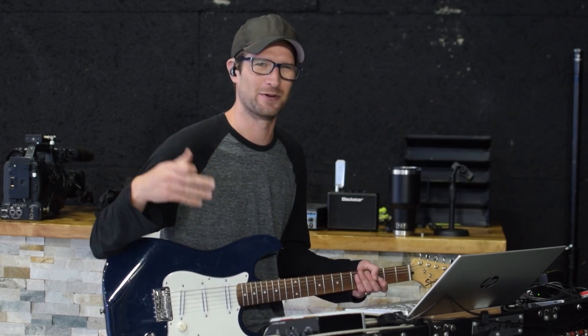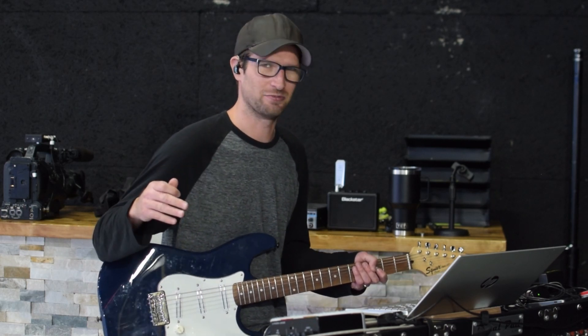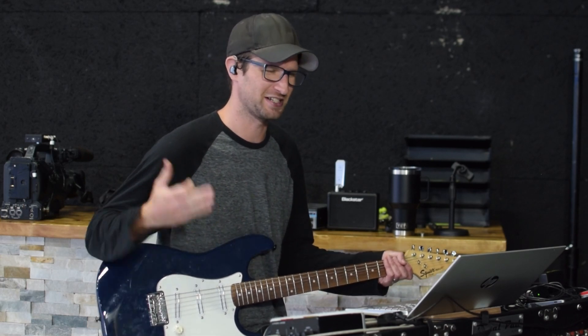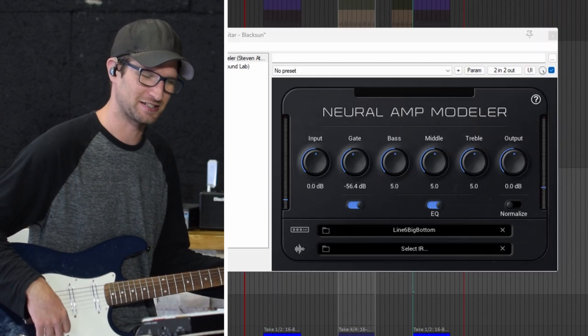I think they re-released the model pack for the Pod HD, but I don't remember exactly. They were used by many bedroom producers before I started recording. I think the main problem with the pods was the IR section. I think the preamps hold up okay. We'll see in a minute — I'm going to go through some of these profiles and relive the glory days of the Pod XT.